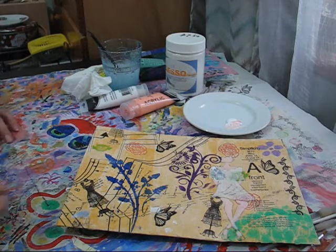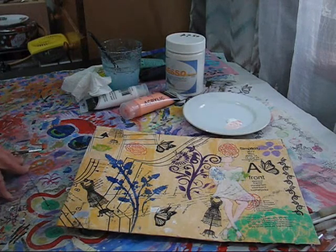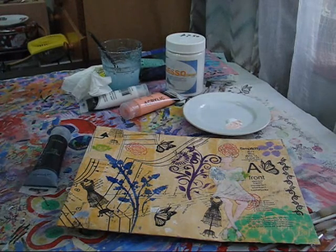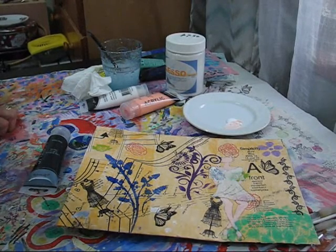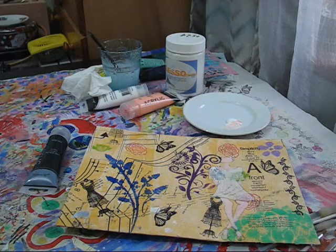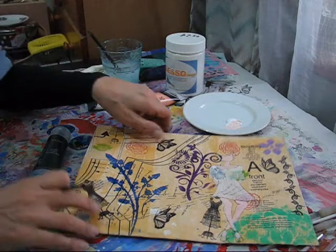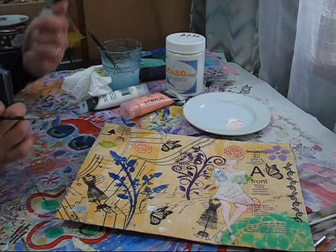I need to just find the black paint. Try not to tip too many things over. I'll just have a sip of my tea — I get a bit of a dry throat when I've been sitting here talking for a while.